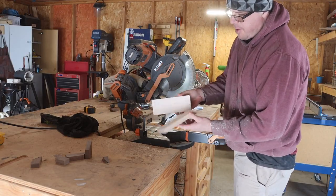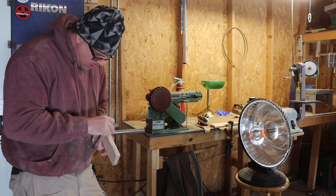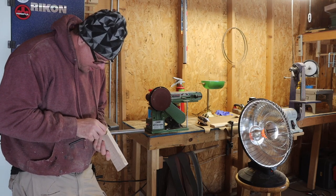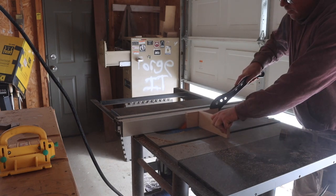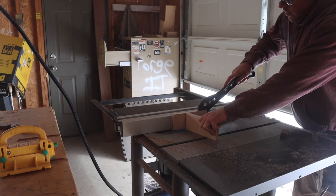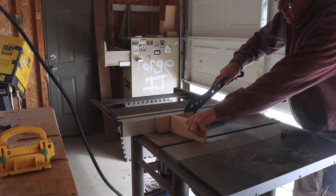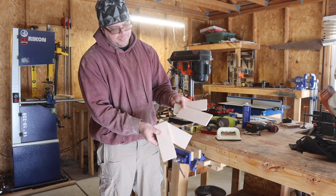Two pieces of maple are ready to work. I'm getting ready to resaw the maple — I need four pieces — so here I'm putting in a center line. That big band saw I was standing in front of is for resawing, but unfortunately it has a scroll saw blade on it right now and I didn't want to go through the changing and adjusting to get the resaw blade cutting right, so I used the table saw. A little rough, but they'll work.